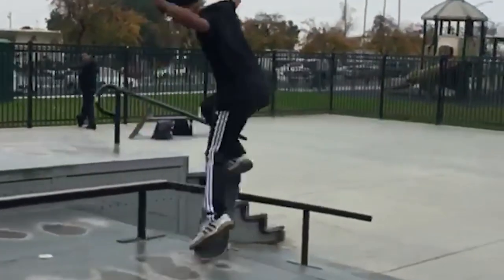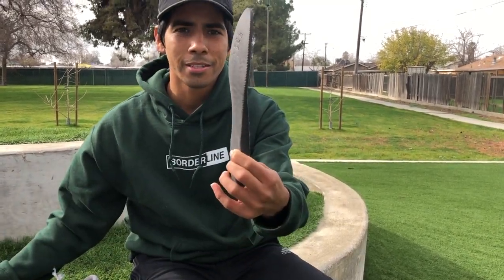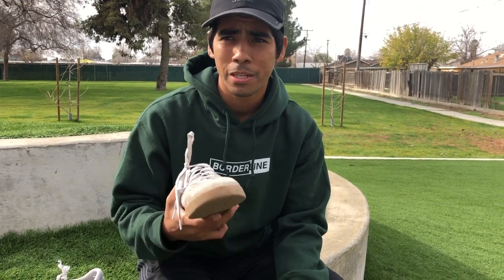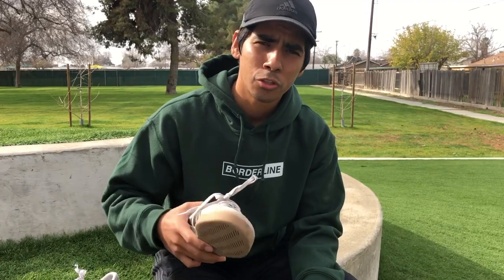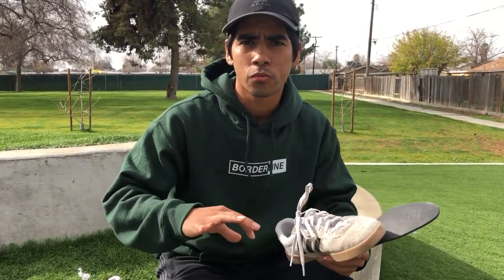Usually shoes last me like two weeks. These are so damn good. The padding — nothing is there visually, but the padding involved is really good. I didn't feel anything bad whatsoever. It took two to three days to break in because the first day I came to this skate park and skated at night and it was a little hard to feel my board. But after two or three days I started feeling my board and you understand how the shoe works from there.